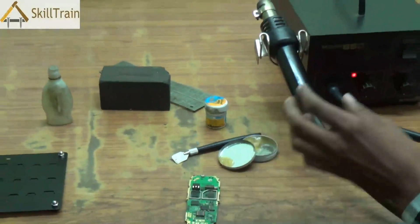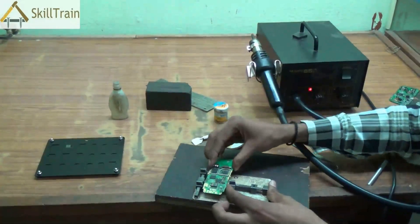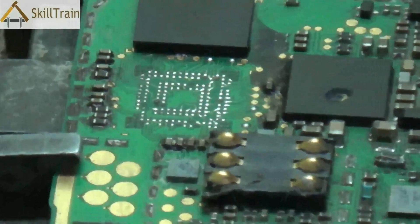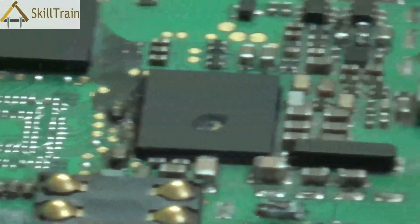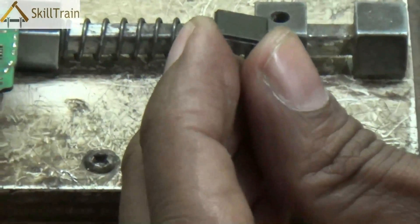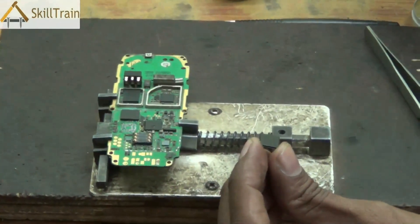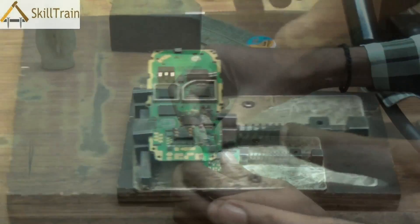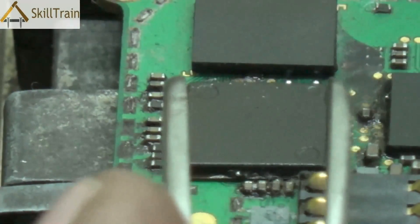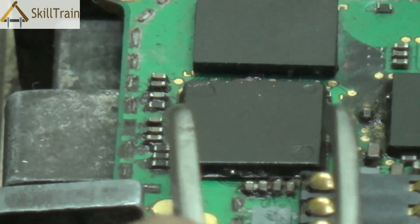We will now see how to place this IC back on the PCB. Take the PCB stand, place the PCB in it, and pick up the reballed IC using a tweezer. This IC needs to be placed in the correct position on the board. While placing ICs back on the PCB, you must ensure they are placed in the right direction — you cannot place them in any direction you like. Whenever you remove ICs, note the direction they are placed, as you will need that information when replacing them. Use the tweezers to adjust the position so that the points on the back of the IC are directly matched with the connecting points on the PCB.